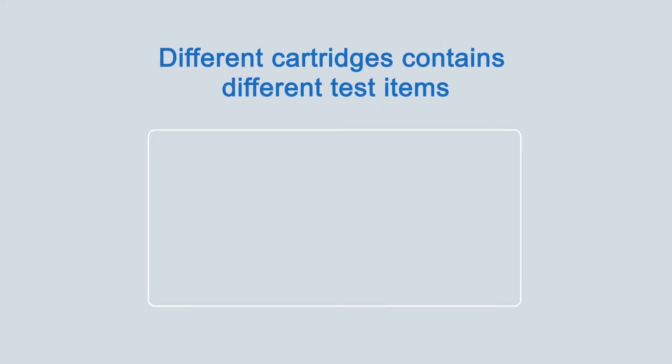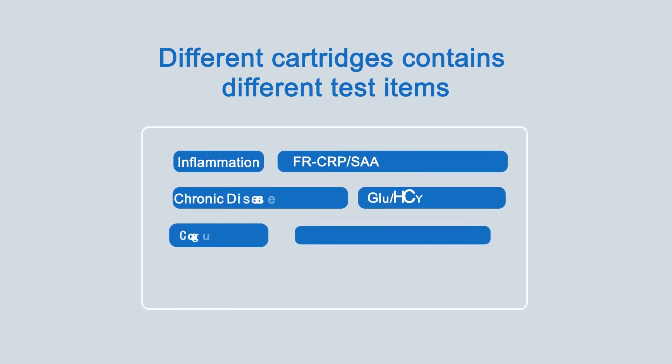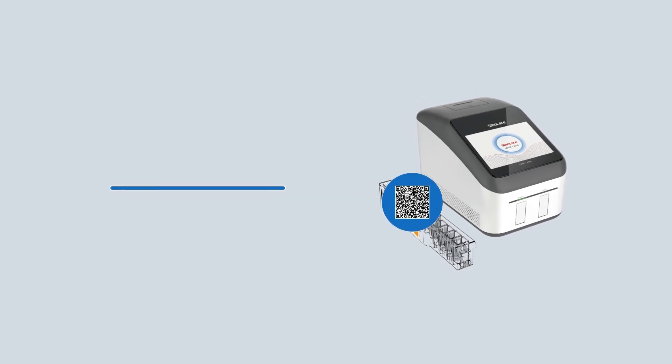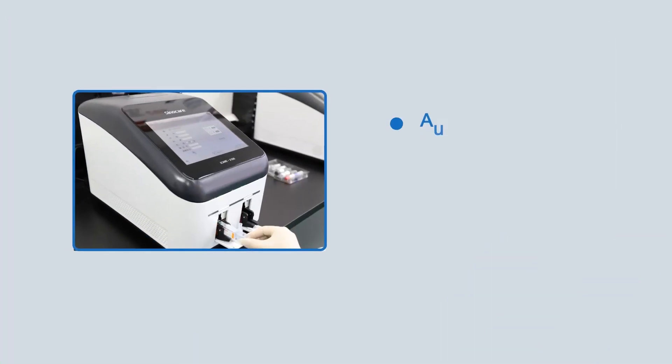Different cartridges contain different types of assays, based on the most common hospital needs such as inflammation, blood, ACR assays, and common biochemical and coagulation indicators. Every cartridge is affixed with a QR code containing reagent information including item details, calibration equation, and batch number.